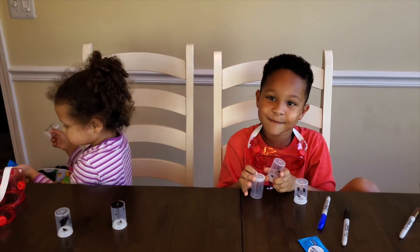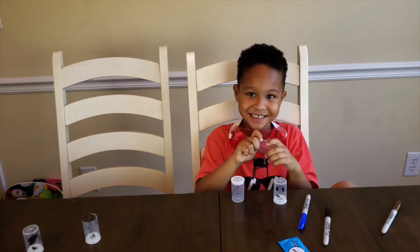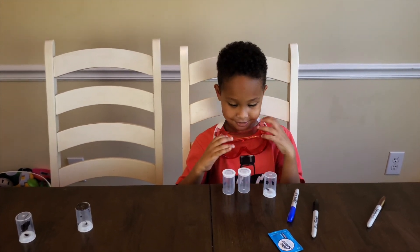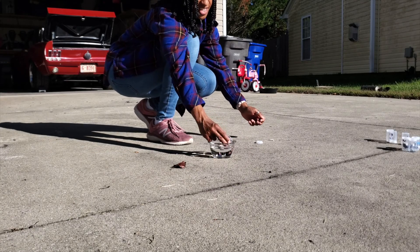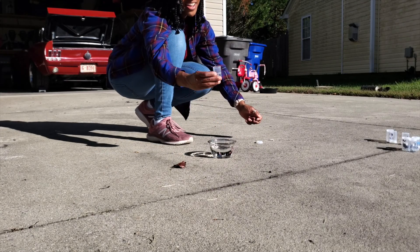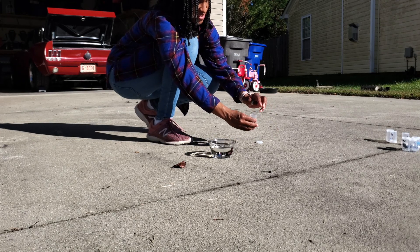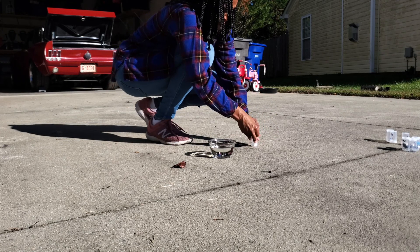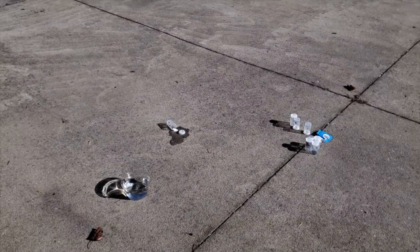Let's see if one can make it out to space — that'd be pretty cool! You guys ready? Get some water. Oh, that didn't do anything.